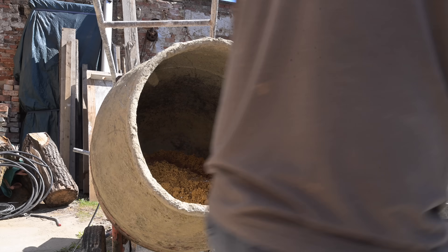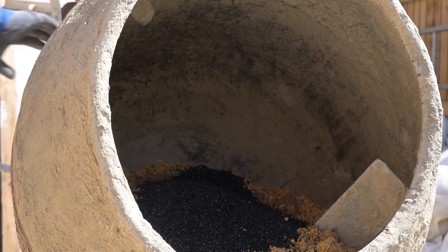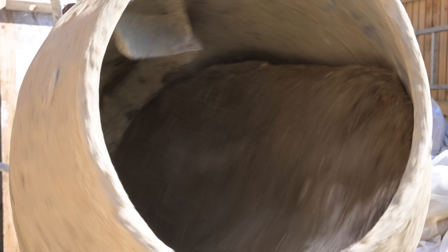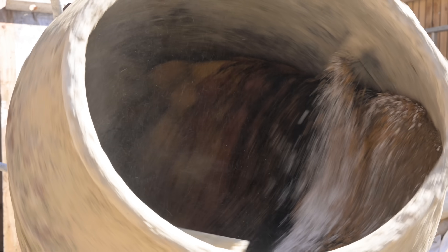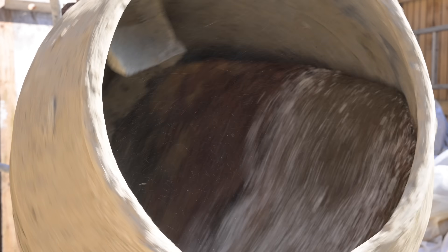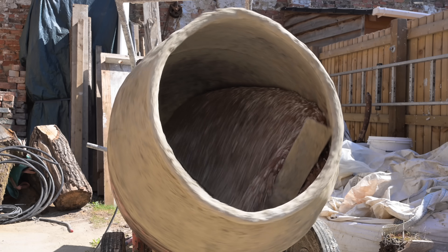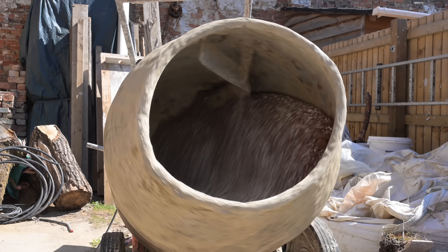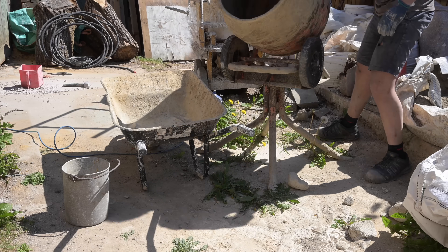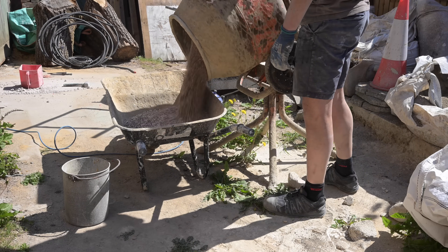Bear with me here, but if you think about it, maybe the reason why the cement mixer revolving is so mesmerising is because it's the opposite of us. We've got a start and an end — we're born and we die. But the cement mixer keeps on revolving. It's an analogy of the universe: the seasons come and go and keep doing that in a cycle. We're spinning around the sun, the moon spinning around the earth.